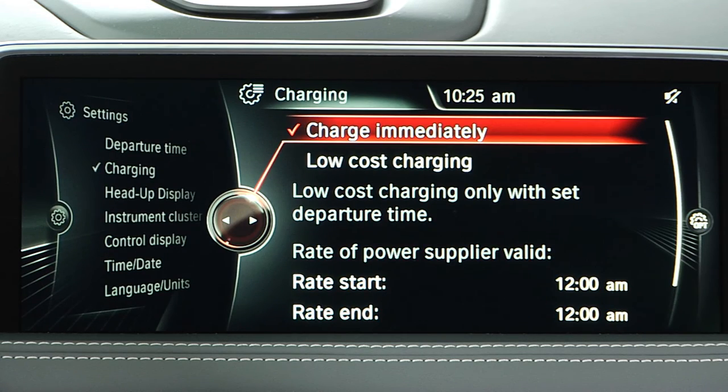You can set preferences for when charging should begin. To begin charging any time your vehicle is connected to a charger, select Charge Immediately.